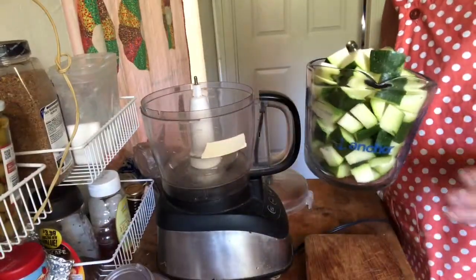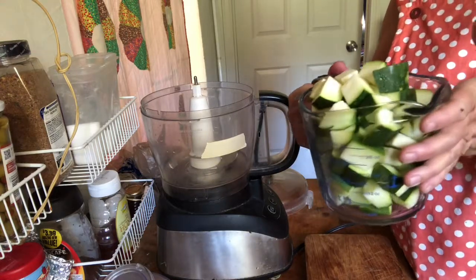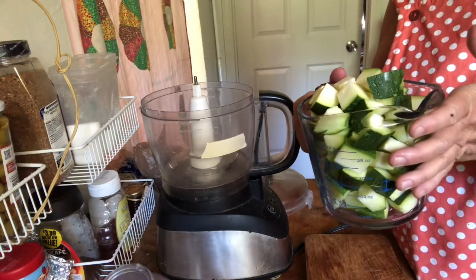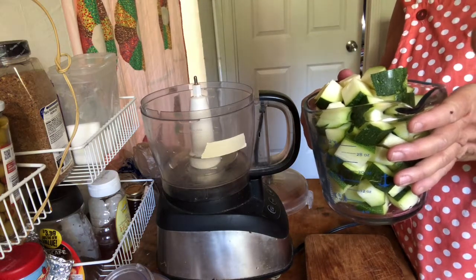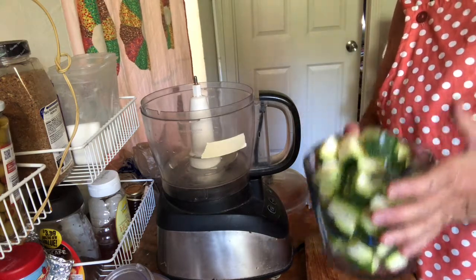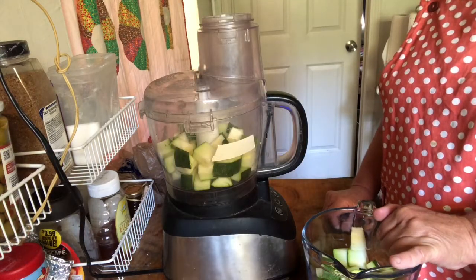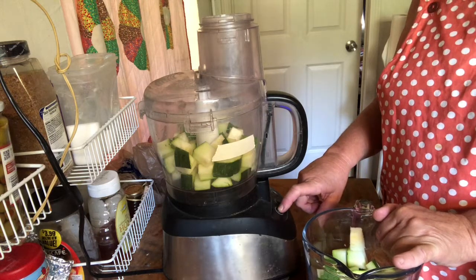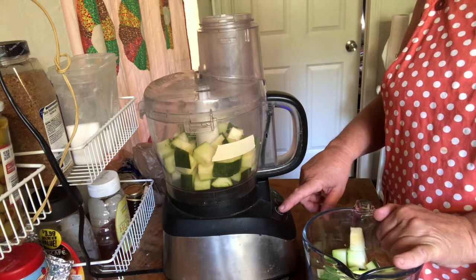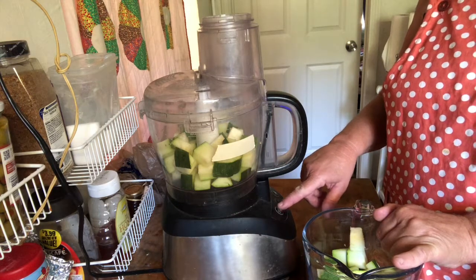The zucchini, as I chopped it up, gives about four and a half to five cups. It weighed about two and a quarter pounds — we'll see how that all translates into chopped zucchini in the food processor. I have about half the amount in there already. I'm going to try pulse, high, or low and see what works best. I'll take the top off from time to time to push it down with a spatula.